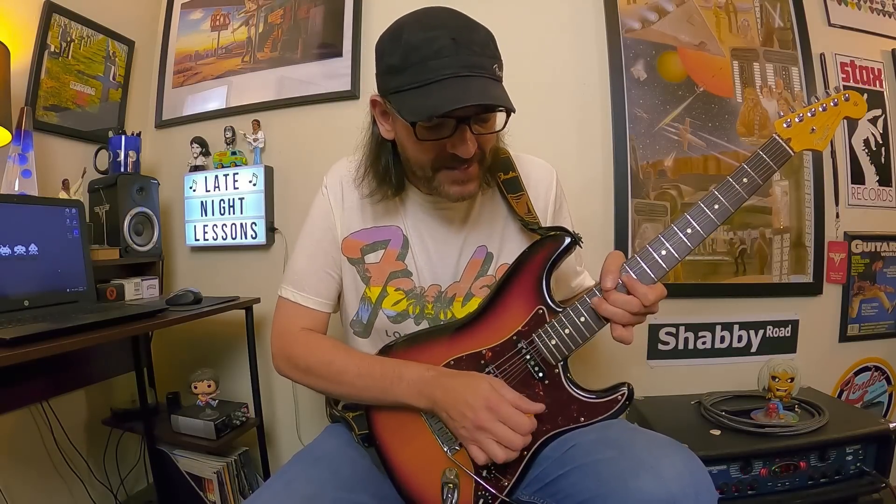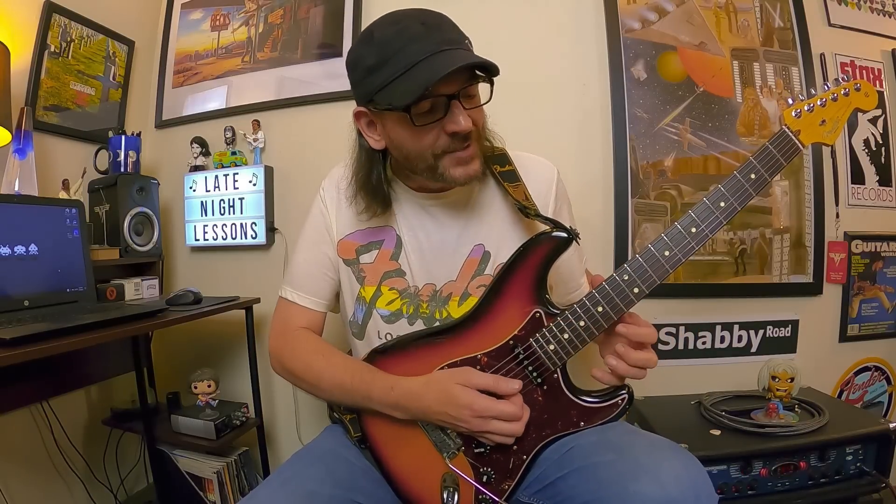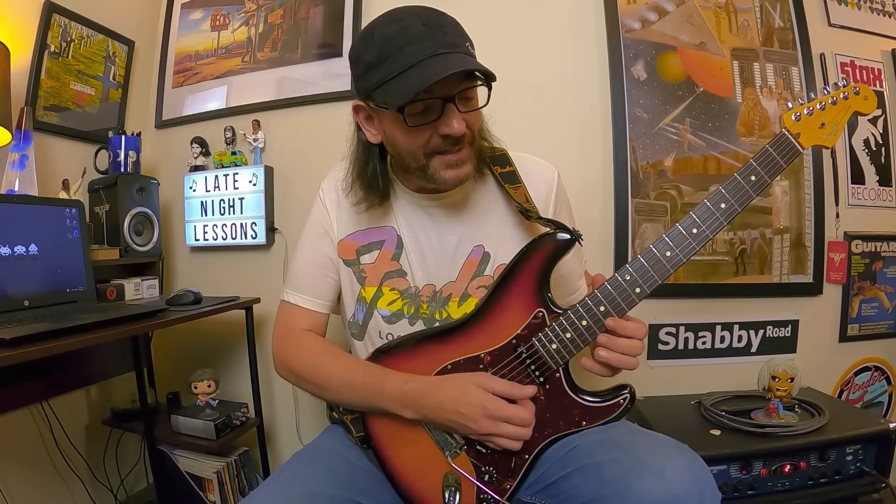Everything else in this episode is tuned down a half step. We're visiting Uli's music when he was playing with Scorpions — they tuned down a half step. This comes from 'First Light' from the album Taken by Force by Scorpions — a great, commonly overlooked album. It features one of Uli's giant, ear-piercing Hendrix-inspired bends. We're in the key of E, tuned down a half step, and we're bending G all the way up to B — two whole steps — so don't break strings; grab that bend with some authority.